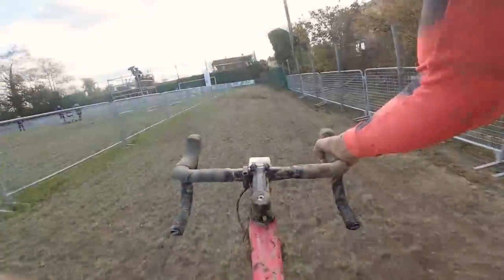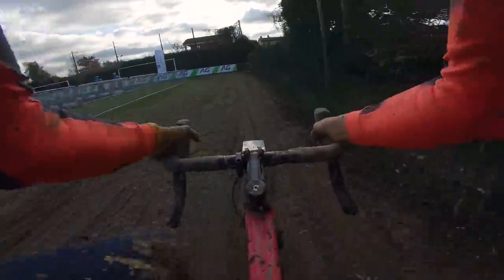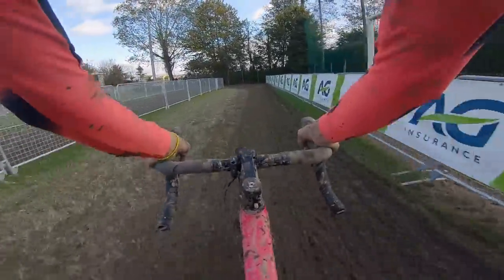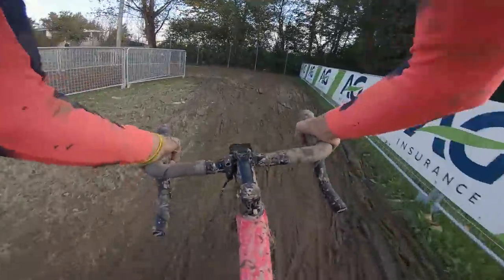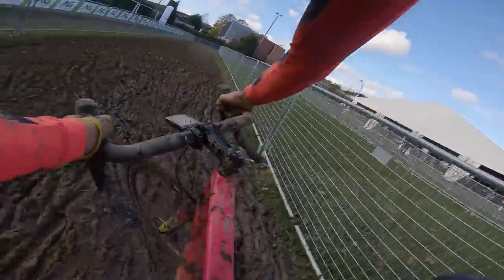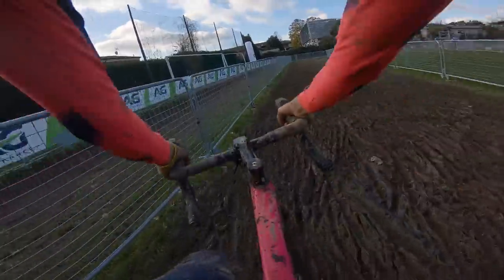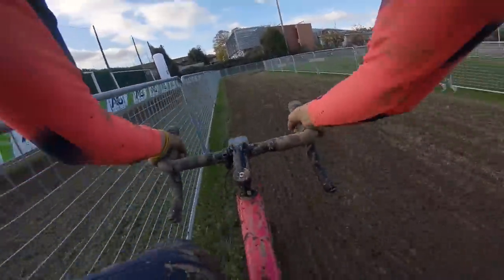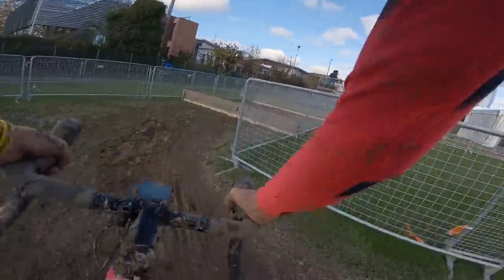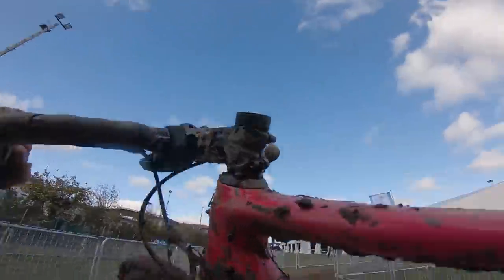This really isn't actually too bad compared to the rest of the course. This is just a bit slick on top. Tight left hand here, which will be interesting in the race. Into the hurdles — probably rideable, but not as fast.